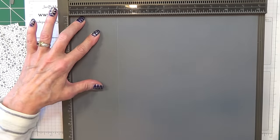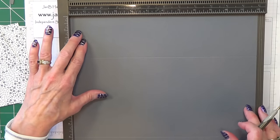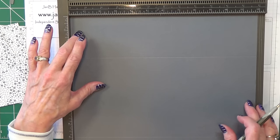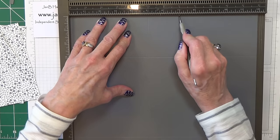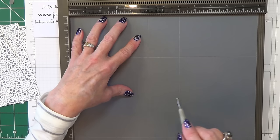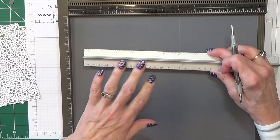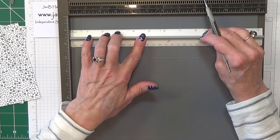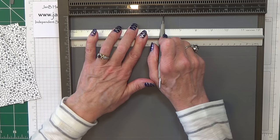Turn the cardstock 90 degrees and score at 5 inches and 7 inches, which is 12.75 by 17.25 centimetres. Now, this is the change from making the box bag. We're going to do a little score line from the 6 inch mark - I bring my ruler in and line it up with 1 inch there. If you're working in metric, I'll put the halfway measurement on the screen.